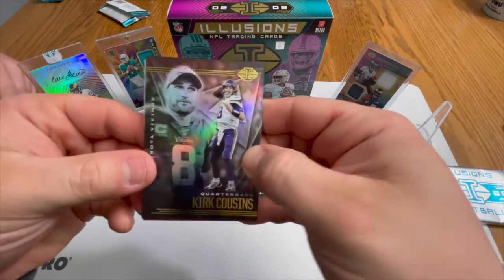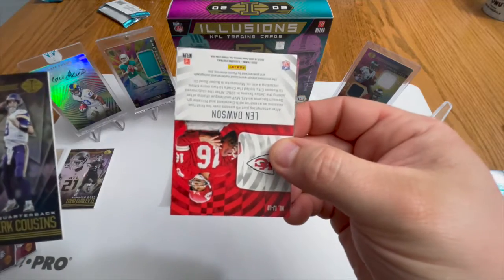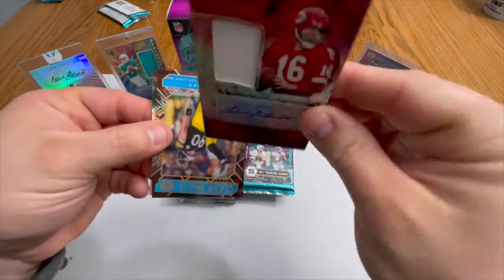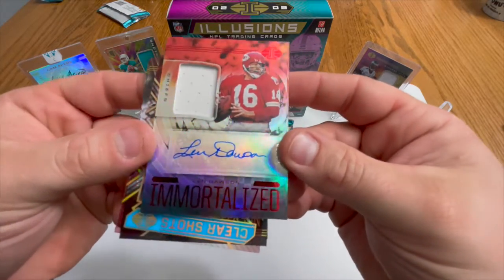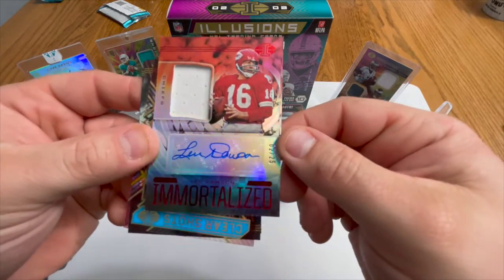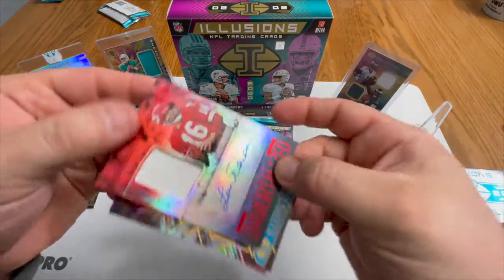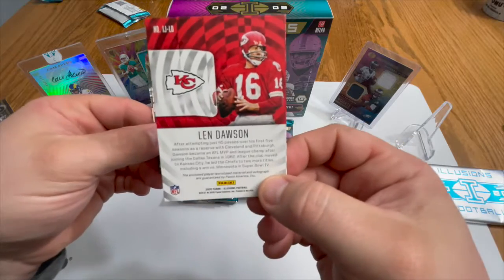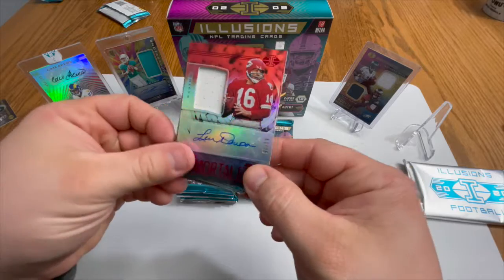Second pack: we got a Kirk Cousins, and we got an auto — Len Dawson from the Chiefs. His auto is still on the sticker and this is numbered to 25. That's a short print right there — to 25. Not sure who he is but we will definitely research him and report back.